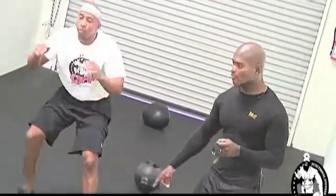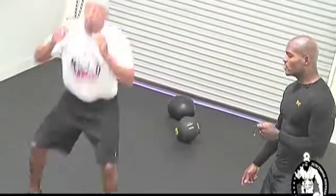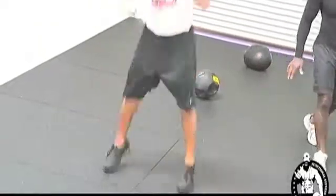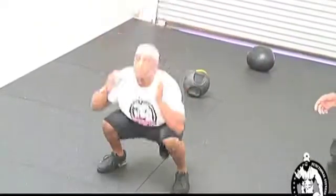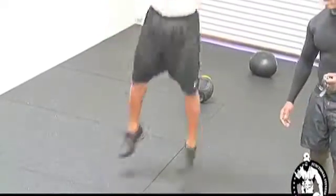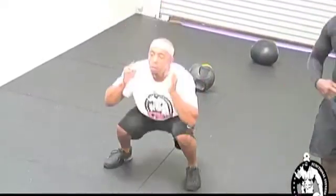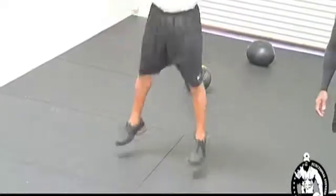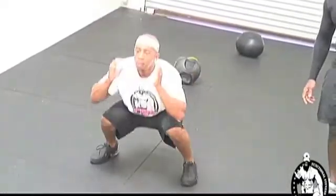He's going to step forward and give me 20 squat jumps. Explode, Julian! Look at the elevation — continuous motion, all the way to 20.